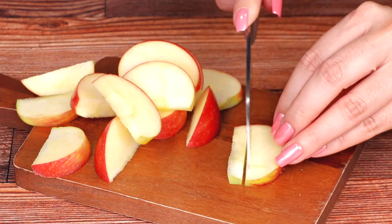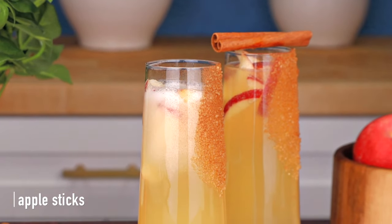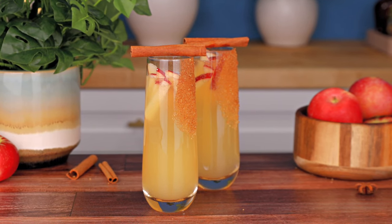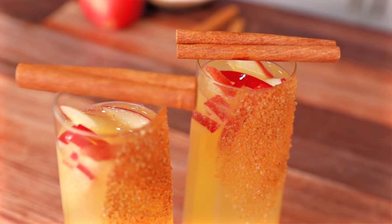We're using some honey crisp apples today — these are so delicious. The cinnamon stick will give it an extra bit of flavor, and the fact that they smell amazing is definitely a plus. Delicious! Now let's make a sparkling apple cider margarita.